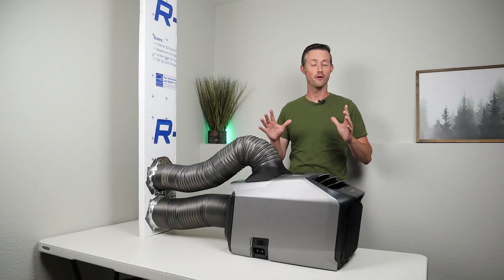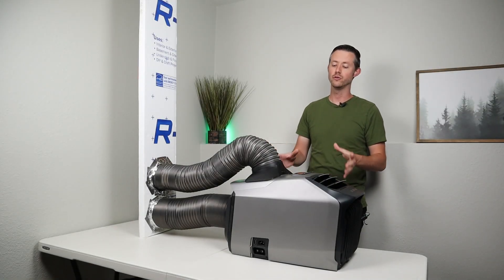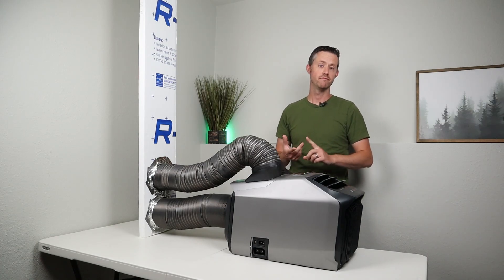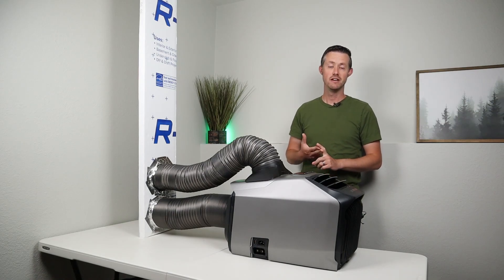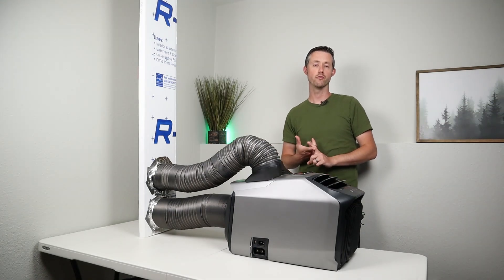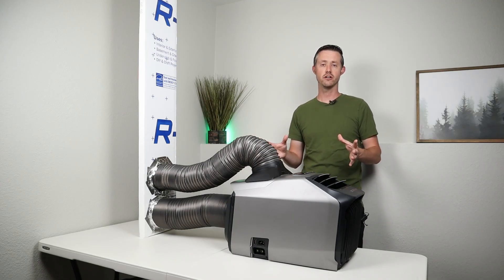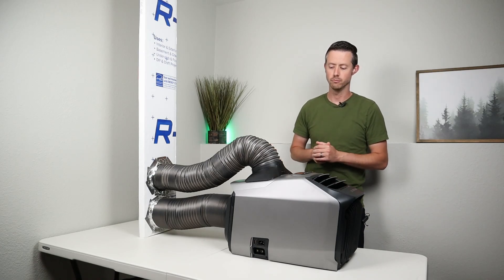There are so many different ways you can use a device like this. I don't have an RV or a small camper, so I tested this in two different rooms in my house — a large dining room kitchen area with a vaulted ceiling, and also our master bedroom.